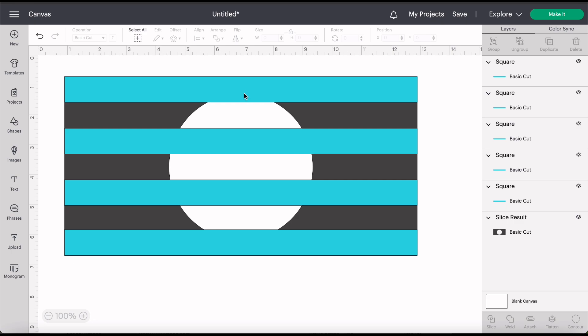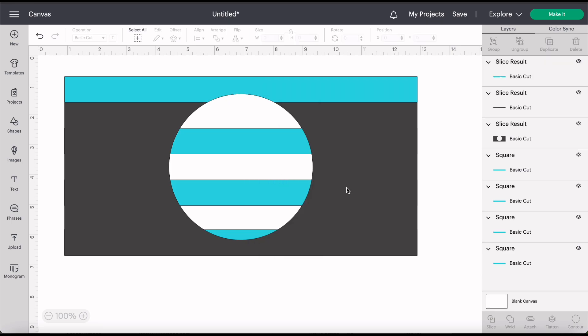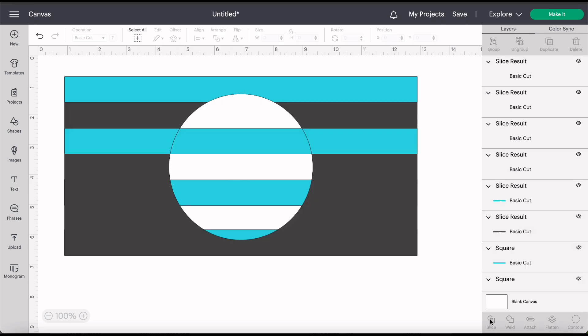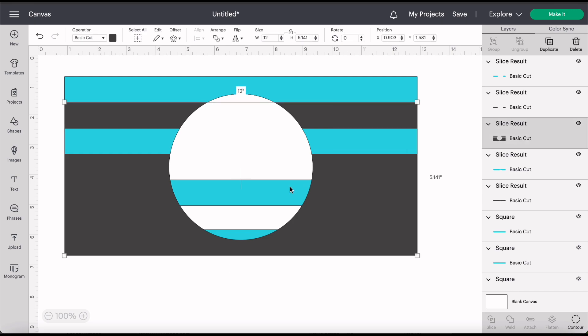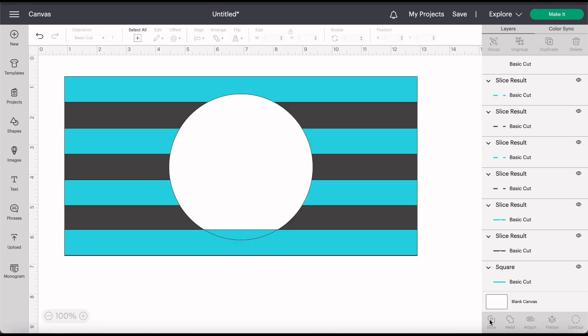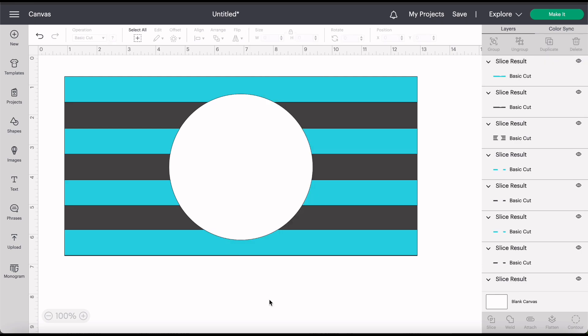All right, so now we're going to go ahead and slice through. We can only do one at a time so we're going one by one. Select the stripe, hit shift, select the circle, hit slice. Once you do that you can go ahead and delete the part that you've cut. I'm going to send this to the back again, then select my next stripe, shift, hit my circle again, go down to slice — and so on and so forth. Select your circle, shift, select your stripe, and slice.